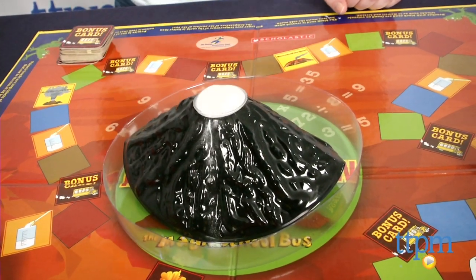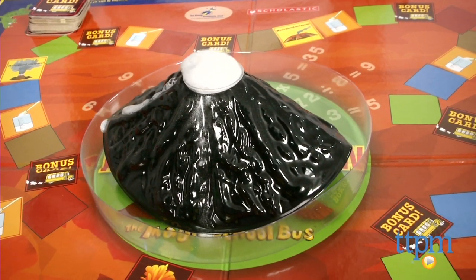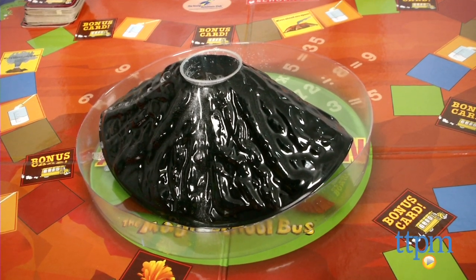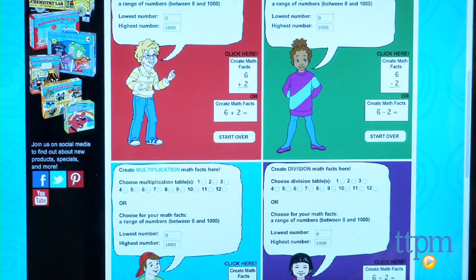The anticipation of the volcano exploding adds excitement to this game and may even entice kids who don't like math to play. We like that you can either play a fast game or a longer game and that it's possible to tailor the math questions based on who is playing, allowing each child to practice the math skills he or she needs to practice.